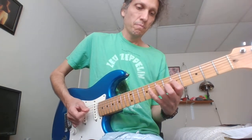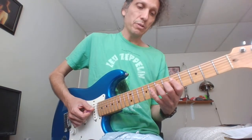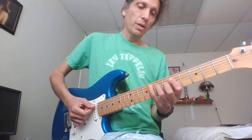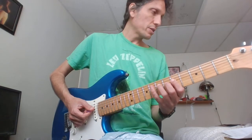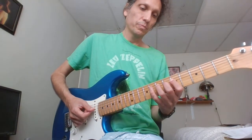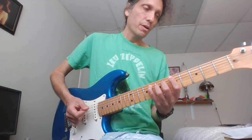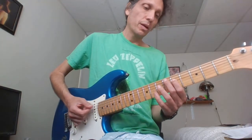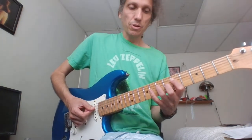Now we have... So that's 7, 8, 7 on the D, 8 on the A. So 7, 8, 7 on the D, at 8 on the A. Then 5, 5 on the D, and then 6 on the A. Let's try it again.